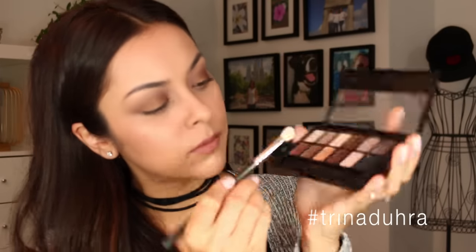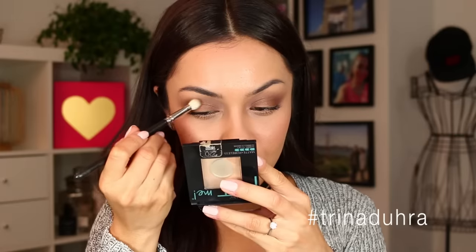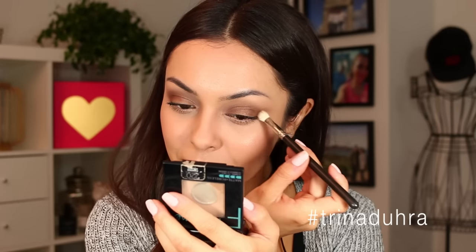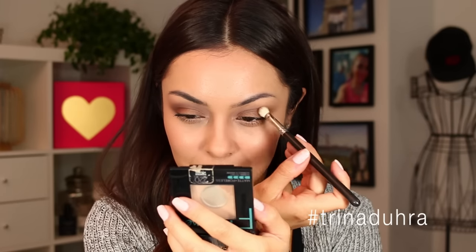Now I'm going to take a touch of this darker brown and apply that to the outer edges of the eyes. You can make this as subtle or as dark as you'd like depending on how much time you have. Mine is pretty soft because it's easier to apply a small amount of color when you're in a rush — less blending time.